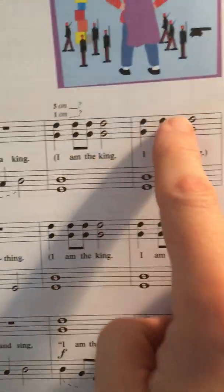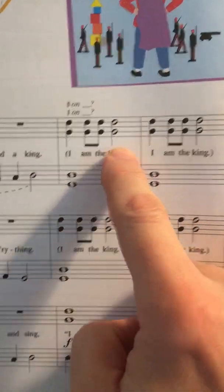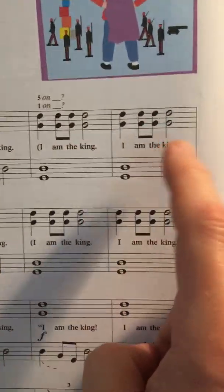'I am the king, I am the king.' Keep your steady beat going here. Ta, ti-ti, ta. Ta, ti-ti, ta. Or 1, 2-and, 3, 4. 1, 2-and, 3, 4.